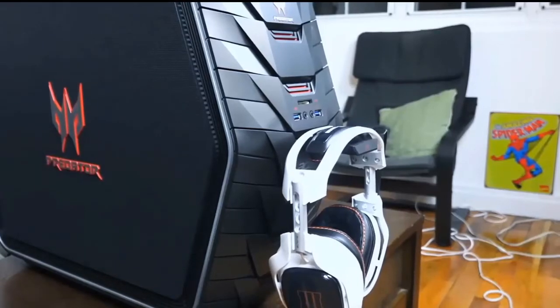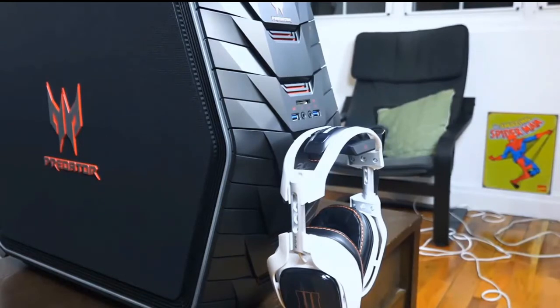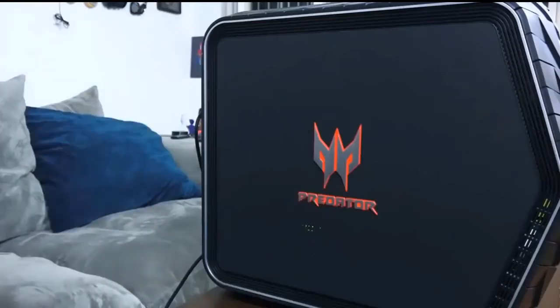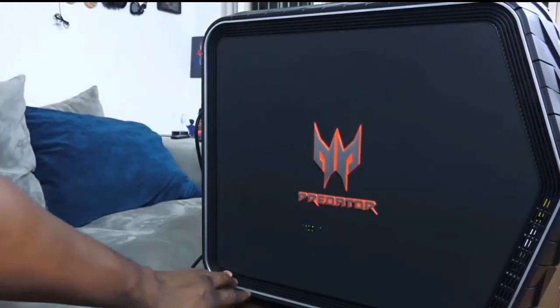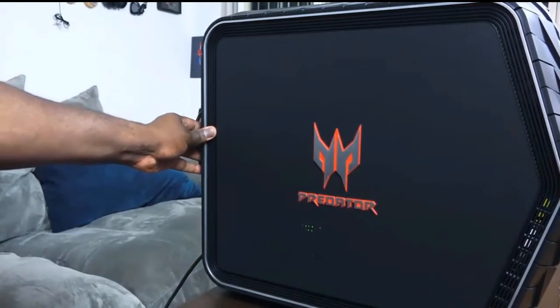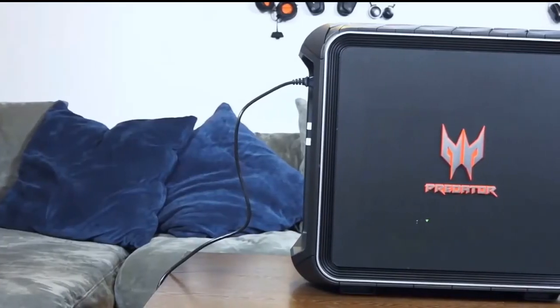Overall I really like the Acer Predator G6. My one complaint is that you can't easily customize it — you can only swap out or add hard drives in the top slot. You cannot add a second graphics card or even change the graphics card easily, as it's not readily accessible. But I do like the fact that it has all these amenities built in and is a really good performer all the way through.